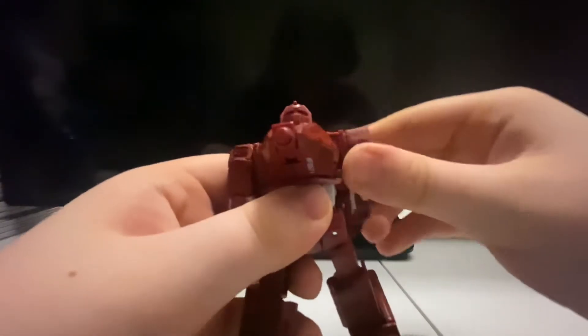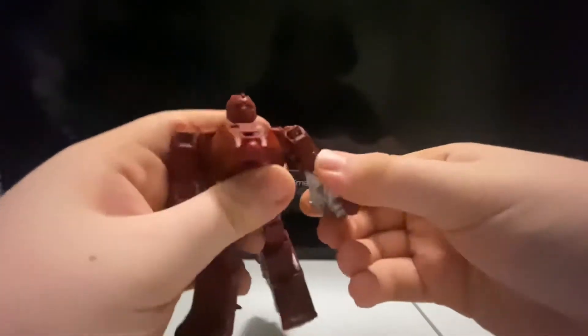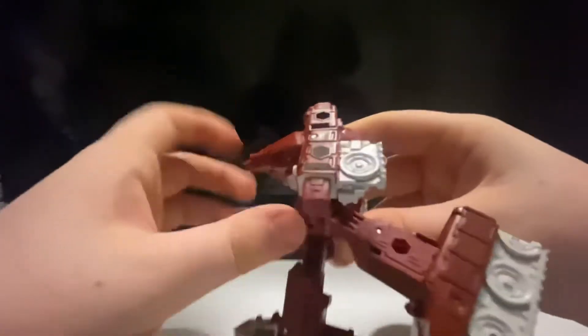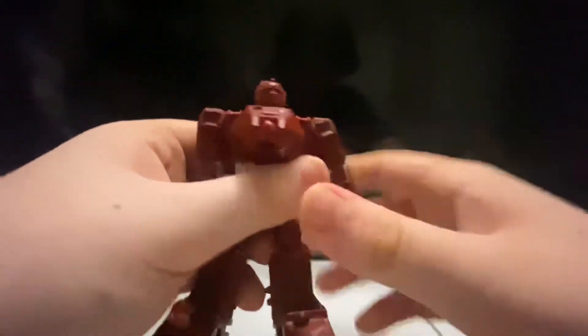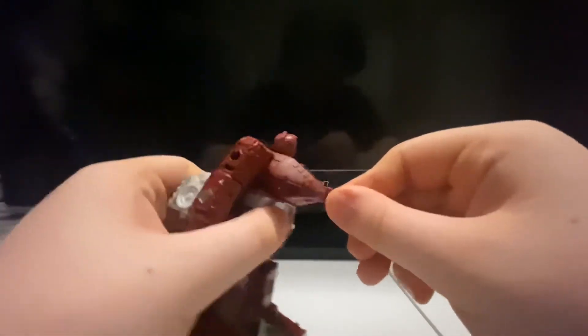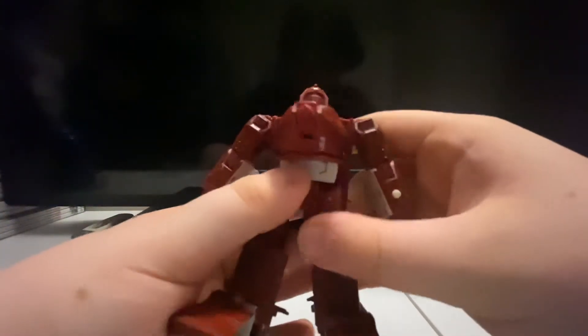The arms can move up and down — high kick, and back pretty decently far. You've got pivot movement as well. The cannon can move like that if you want. There is no waist articulation, but that is okay.